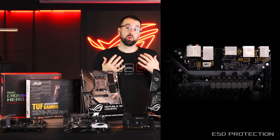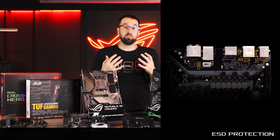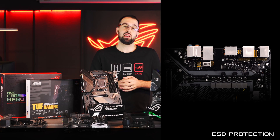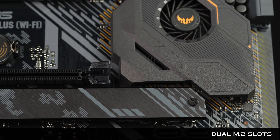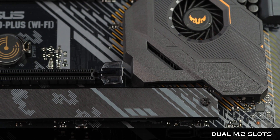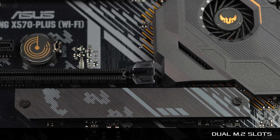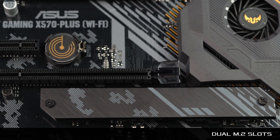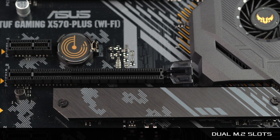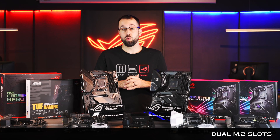We also have ESD protection. We recommend you stay grounded during the build, but if there's any accidental static electricity discharge, your critical components will be protected in many cases. Finally, we have two M.2 slots, both positioned away from component hotspots to maximize performance. The lower slot even has a heat sink, so if you're using next-gen storage you'll maintain peak drive performance.